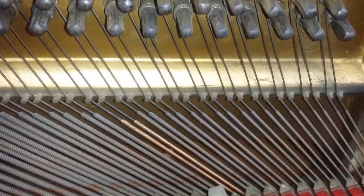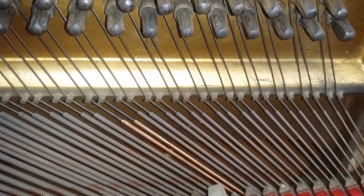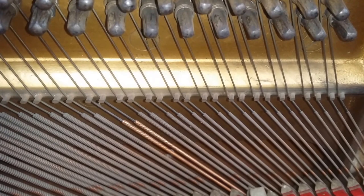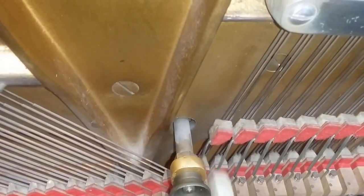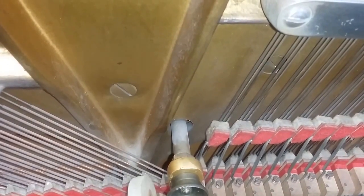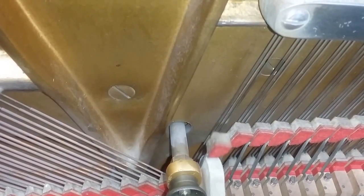But the tone is not distinguishable from the ones next to it — that's the sign of a great string maker. And going through the break point, such an even tone. That's the sign of a great manufacturer when they can match the tone.